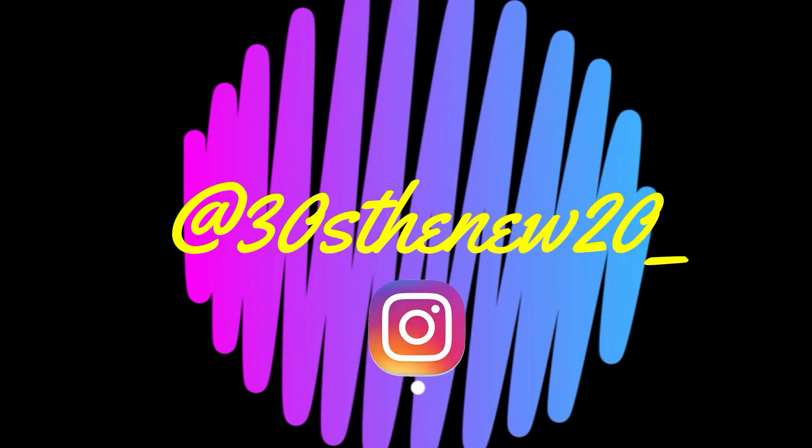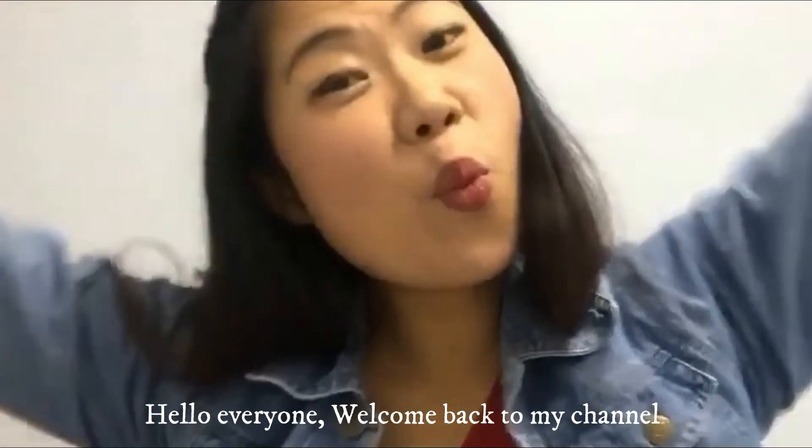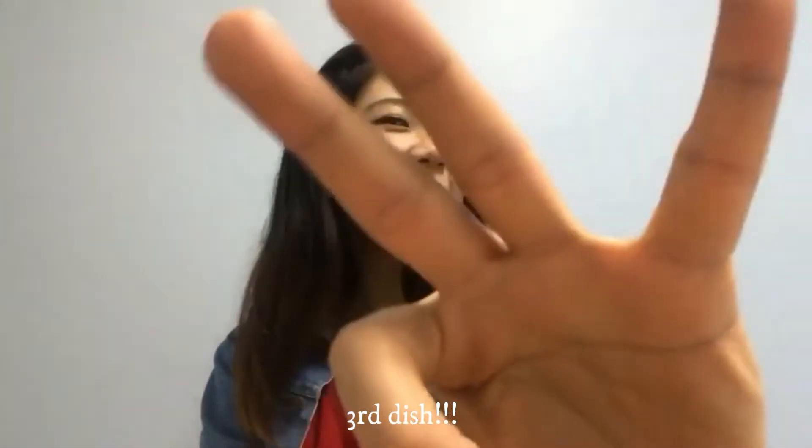One, two, three, let's go! Hello everyone! Welcome back to my channel. My name is Jovanna and today I'll be making my third dish.